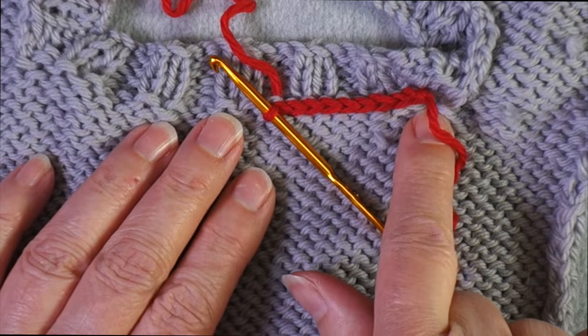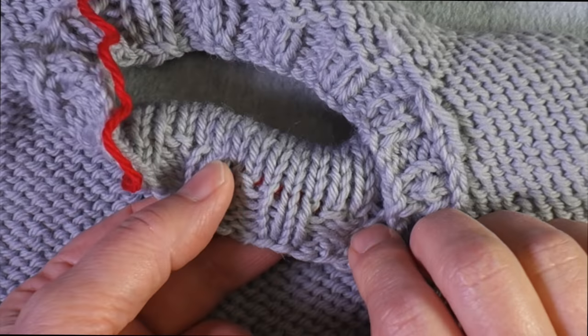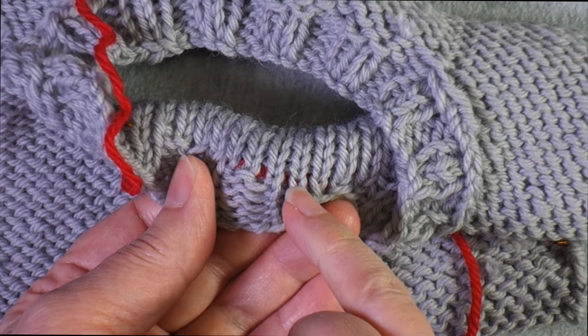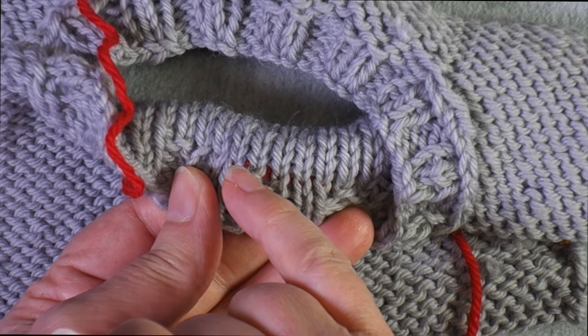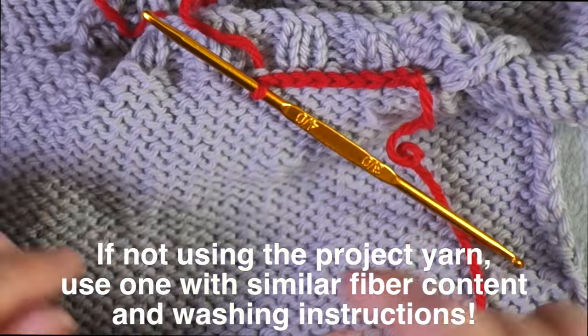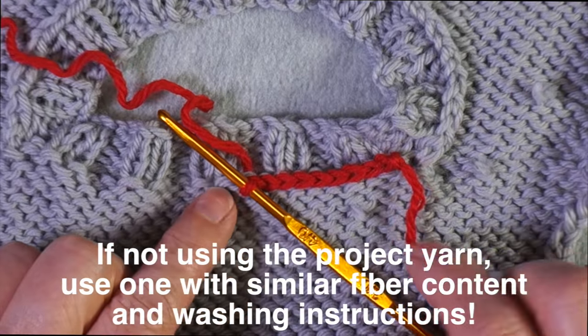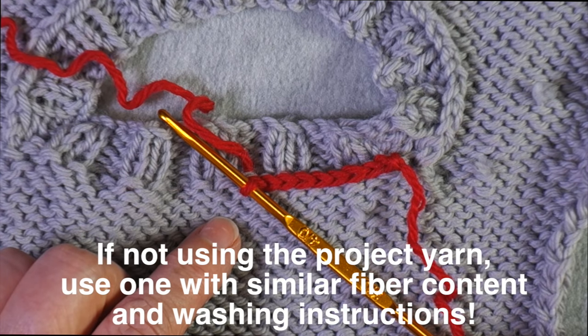I'm using a contrast color here so that you can see what I'm doing, and if I turn this over you can maybe see it peeking through a little bit between the stitches. If I use the same yarn I used for my project, or a color very close to it, that's not going to show on the back side.